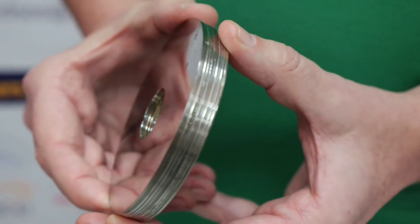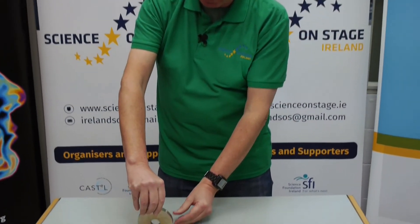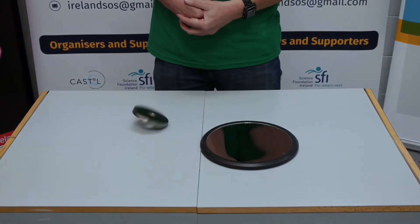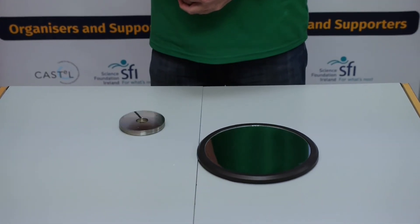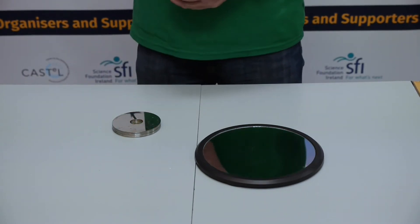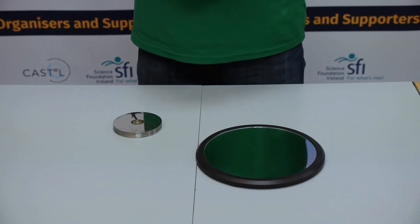You may have done this previously yourself but with a coin. We place the disc on a surface and cause it to spin. The Euler disc is falling, so there's potential energy being converted into kinetic energy, but this surface is quite rough and the motion doesn't last as long as we would like.